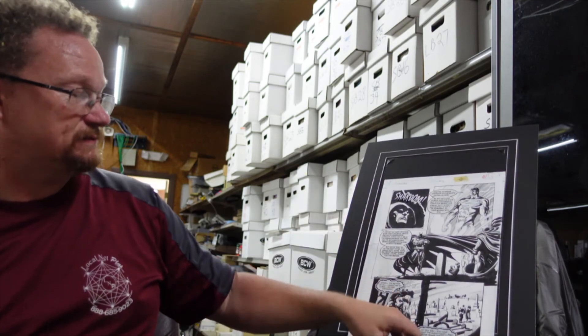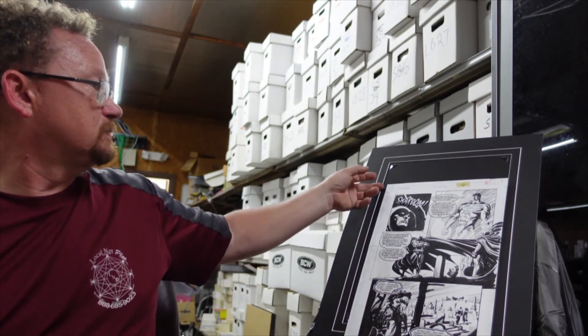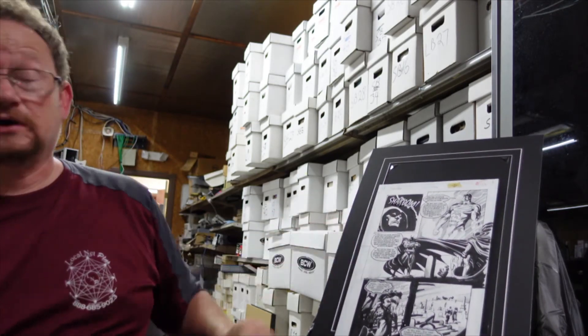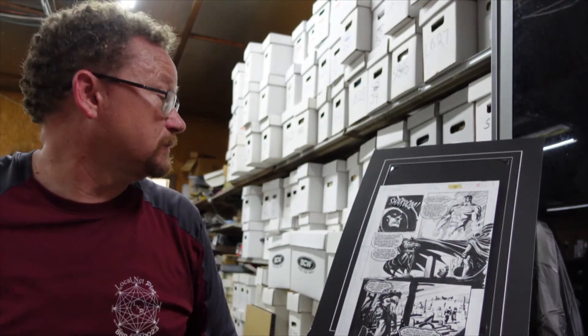Maybe someday I'll have extra wall space somewhere and I'll get it framed up again. I'd frame it a little differently — I'd like to throw a little color in it. But it was a nice frame job for what it was. All right, that's it for this episode. I probably won't have too many of these, but I'm sure I've got some other stuff laying around that I'm going to take out of the frames. Until next time, I'm Scott from Hoarders Hide, and I want to know what's in your hide.